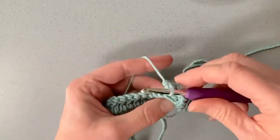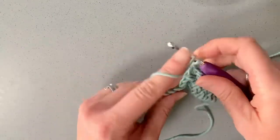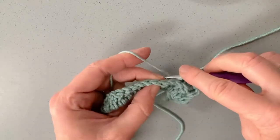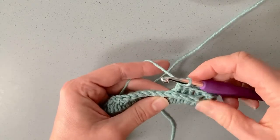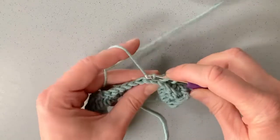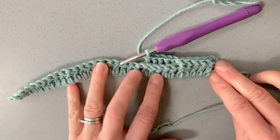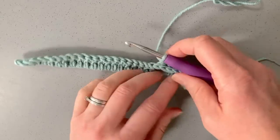Yarn over, come through the back, over the top of the stem or post, into that other gap, yarn over pull through — so you've got three loops on your hook — yarn over through two, yarn over through two. I've made two back post double crochets, and I'm going to do three more to complete a section of five. Now we've got a section that sits to the front and a section that sits to the back.